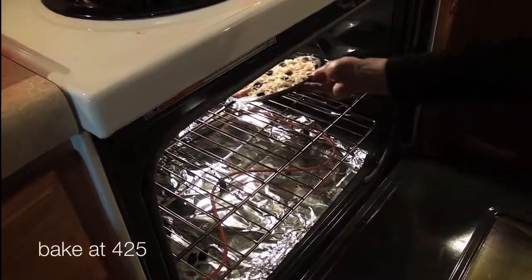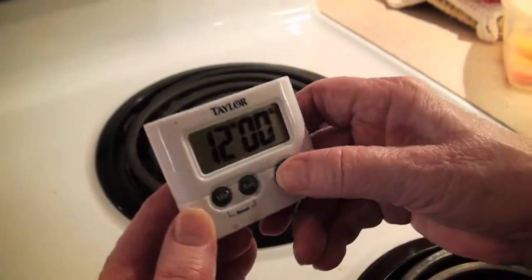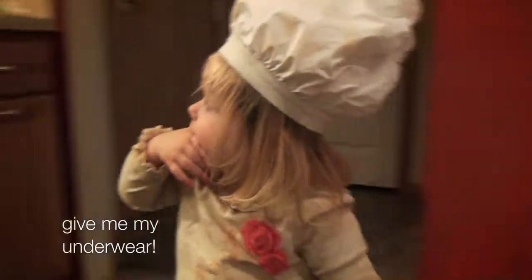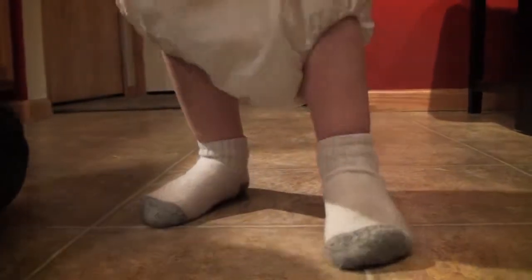We're going to have a bagel. I'm going to put it in the oven. I'm going to put it in my underwear. Pull them up. Ahh!